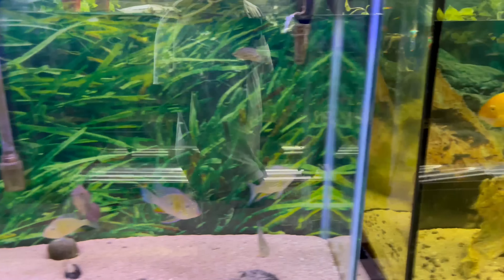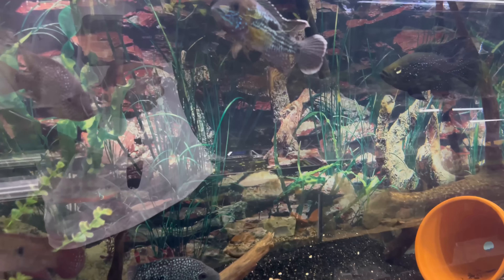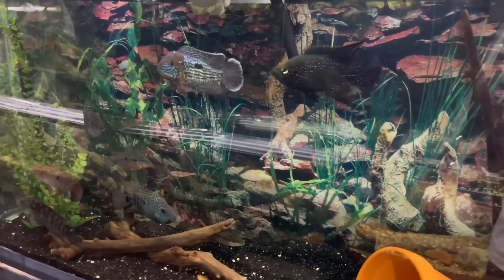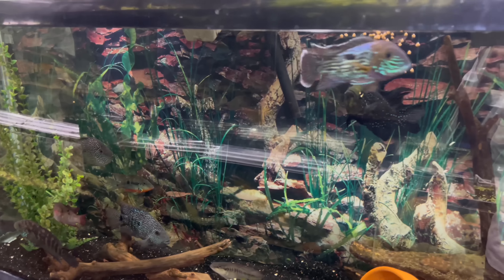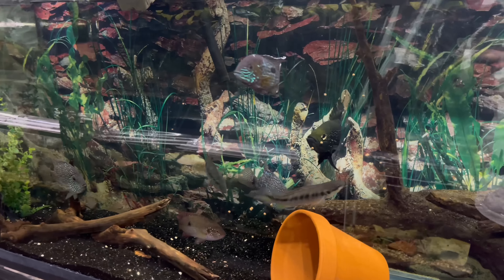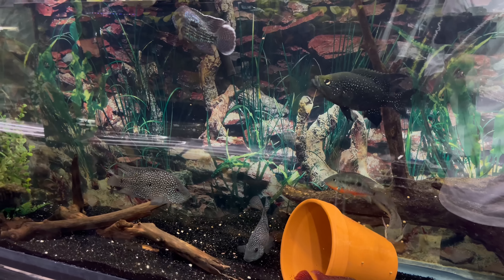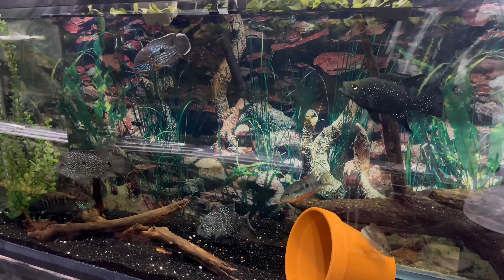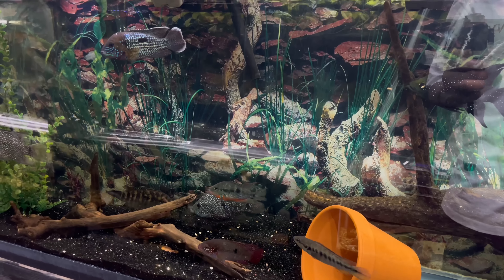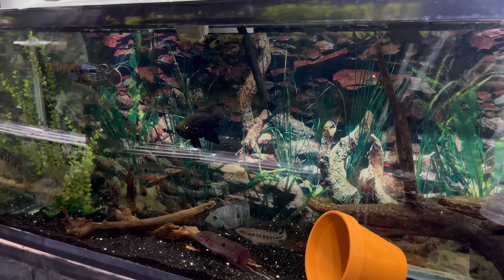We'll feed some of these guys over here, got some pellets. Trying to stay out the camera best way I can because it glares with a white shirt on. All these beautiful fish up in here - can't wait to move these guys to their new tank. I've been feeding them all day though today so they probably ain't too crazy about food right now.